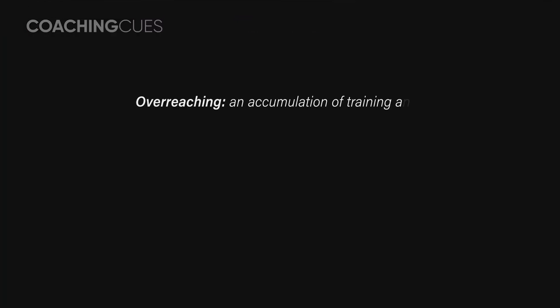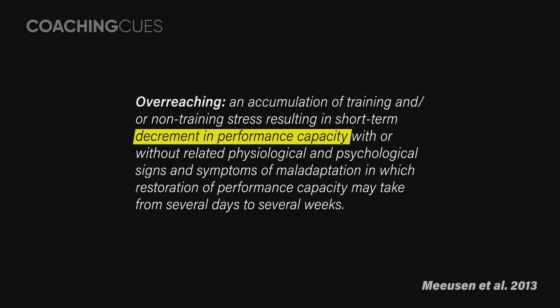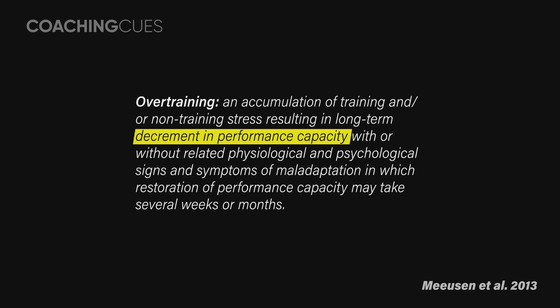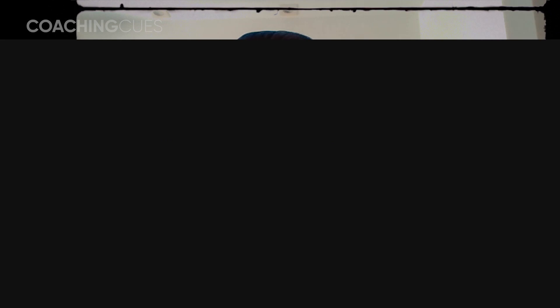Progress completely negates any possibility of overreaching or overtraining. Because the very definition of overreaching and overtraining — the fundamental criterion — is regression or lack of progress, at least. If we see that strength is increasing, then you are not only recovering, but even supercompensating. So you are definitely not in a continual cycle of under-recovery, which is basically the idea of overreaching or overtraining.